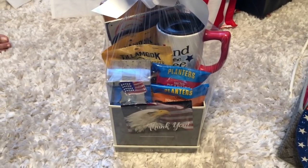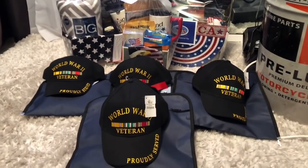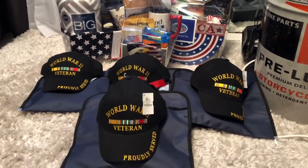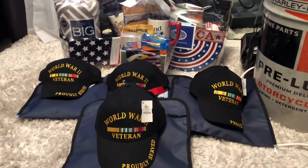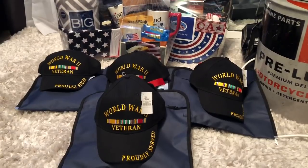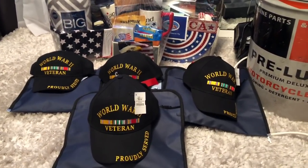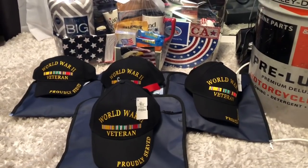This is the final product — I think it came out really cute. It's a really nice gift and also a great Father's Day gift, especially if you're on a tight budget. Really inexpensive to make — about ten dollars — and it comes out really nice. I think these veterans are really going to like their gifts. I hope you guys have a fabulous blessed day and a fabulous Memorial Day. Thank you so much for watching, and I will talk to you guys real soon!